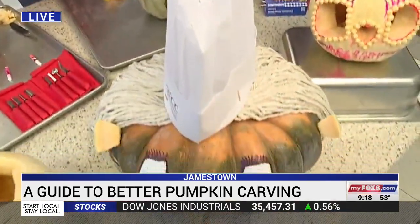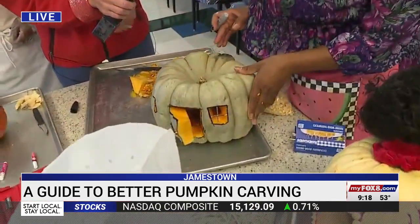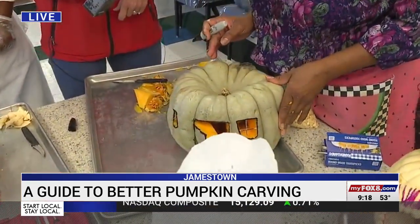And then Ida Mae, what are you doing here on the end? Well, Shrek's cousin over here — I figured he needed a little house to live in. I love it! So I created a little house. And the green pumpkin — that is awesome.